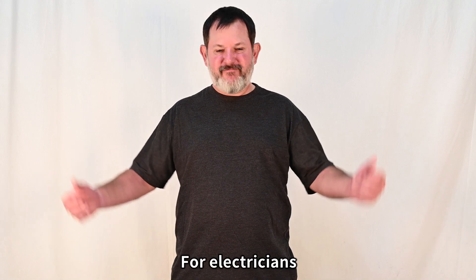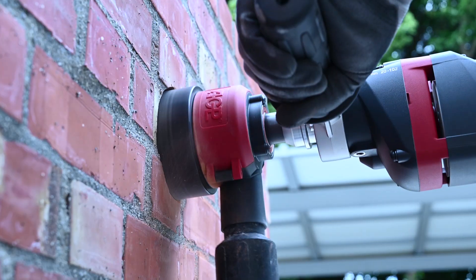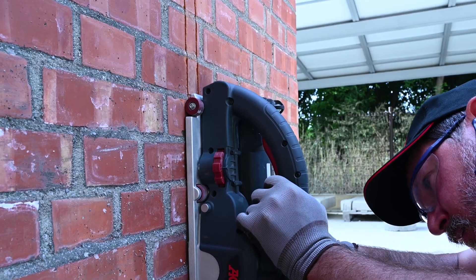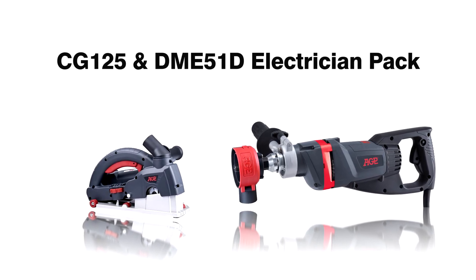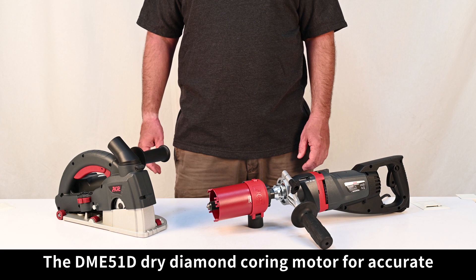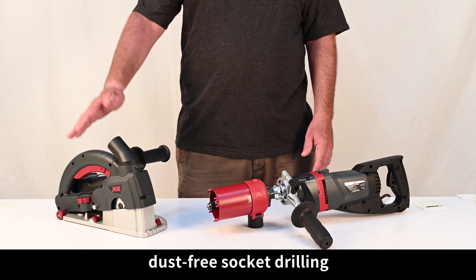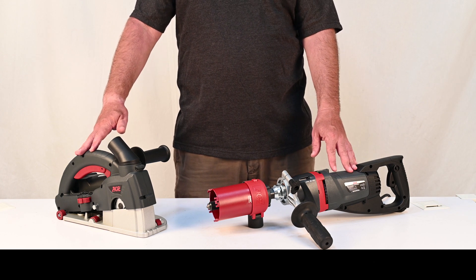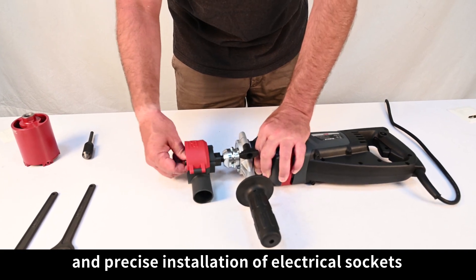For electricians, this is what you need. The DM51D dry diamond coring motor for accurate dust-free socket drilling, with the CG125 for fast, easy, dust-free wall chasing. Together, they allow fast and precise installation of electrical sockets.